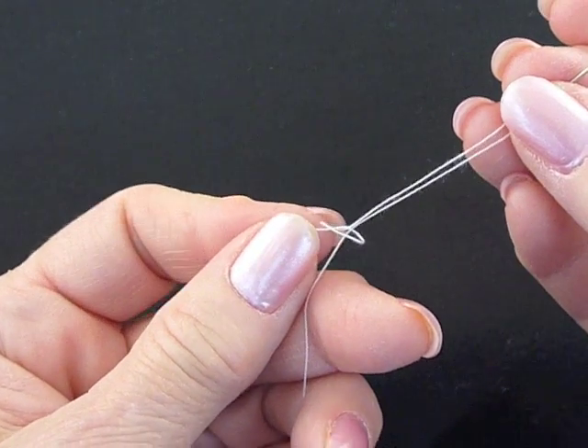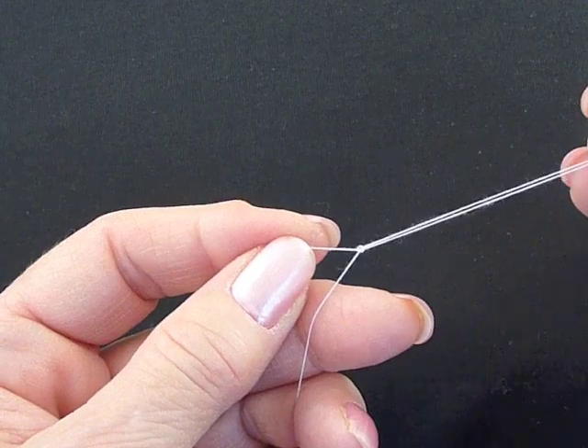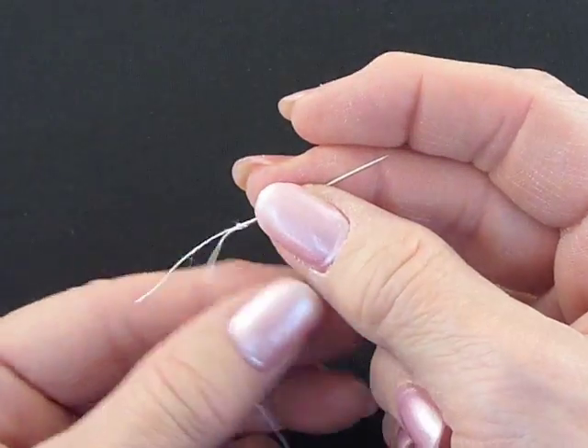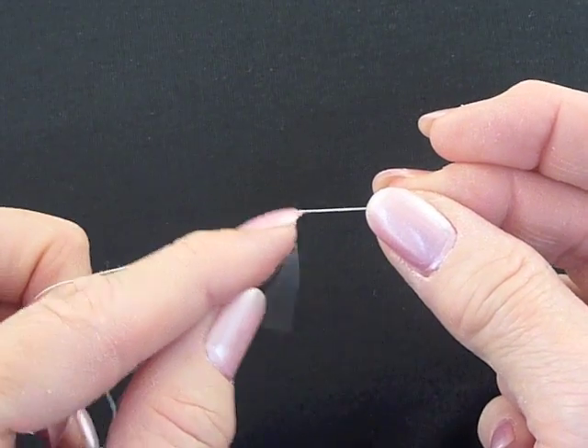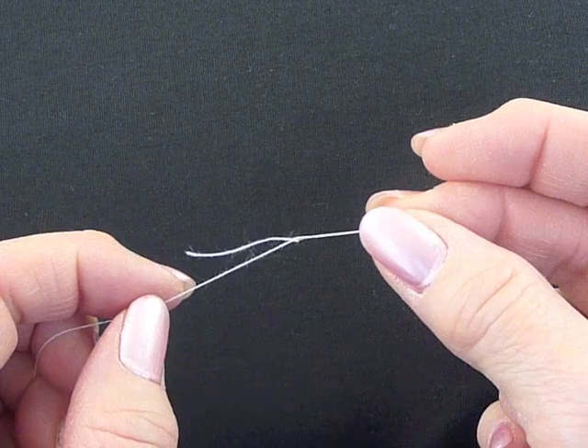We can then slide the loop off — you'll see the loop right there — and let it pull up into a little knot, drop the short end, and pull on the long end until the knot comes to rest at the base of the needle.